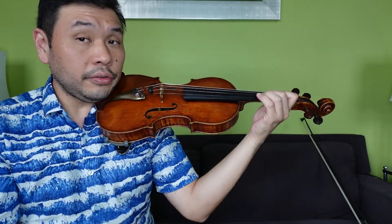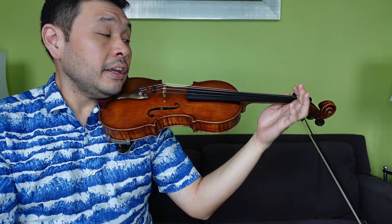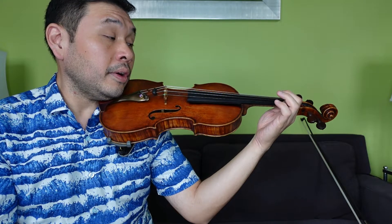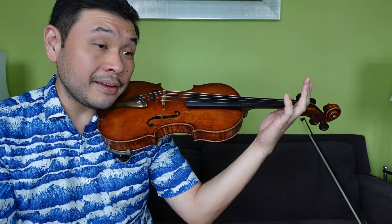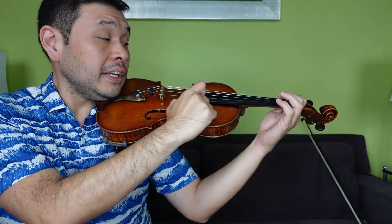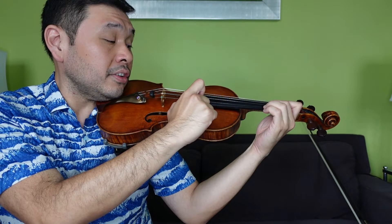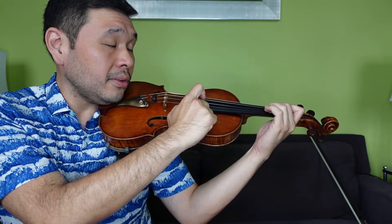Let's move on to the B line. Starting on the E string: 1, 2, 3, and it goes like this: 3, 2, 1, 1, 2, 1, E, E, 1, E, 3, 3, 2, 1, E, E. 3, 2, 1, 1, 2, 1, E, E, 1, E, 3, 3, 2, 1, A, A. Fingers ready — 1, 2, 3 on the E. Thumbs, pointed fingers. Ready? Go: 3, 2, 1, 1, 2, 1, E, E, 1, E, 3, 3, 2, 1, E, E. 3, 2, 1, 1, 2, 1, E, E, 1, E, 3, 3, 2, 1, A, A.